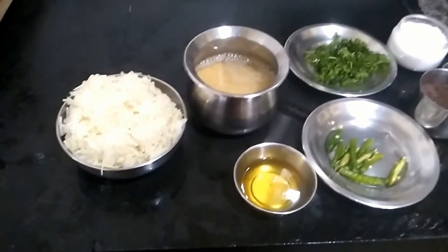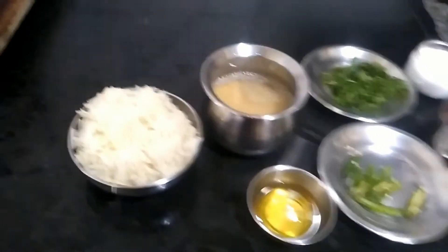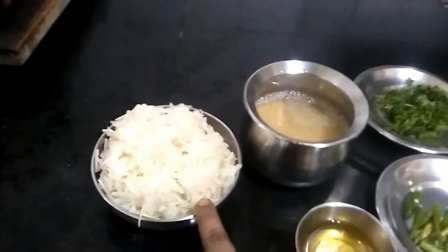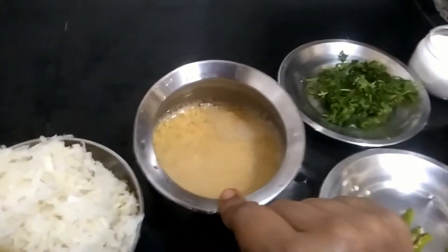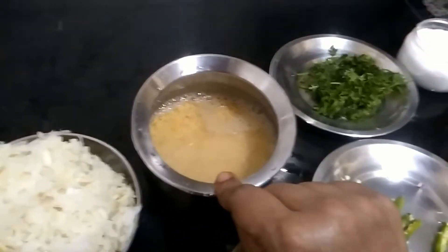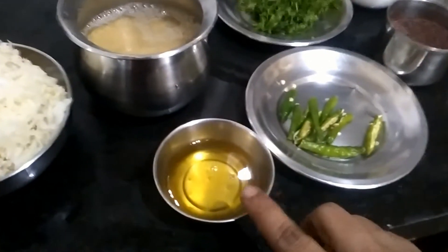For this, the ingredients we require are 250 grams of finely grated Nool Kol and 1 cup of soaked Moong Dal. You can soak it for about 30 minutes. And 1 tablespoon of oil.